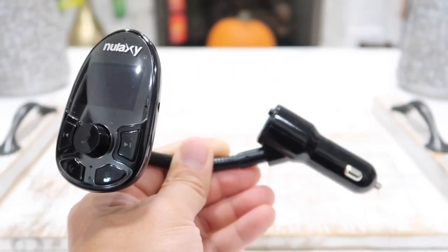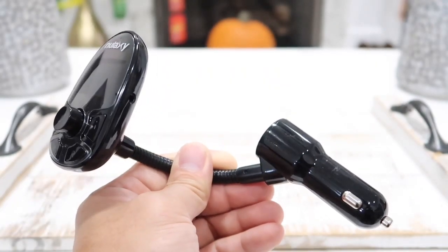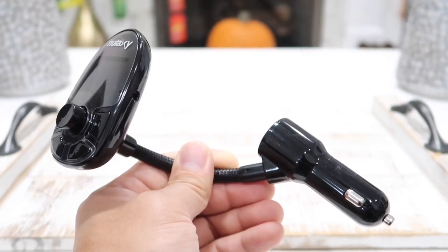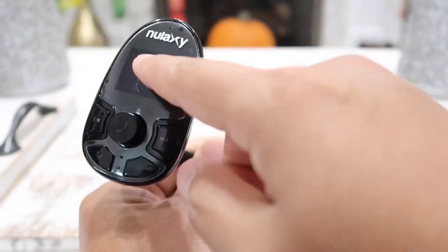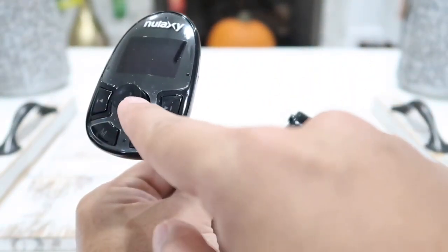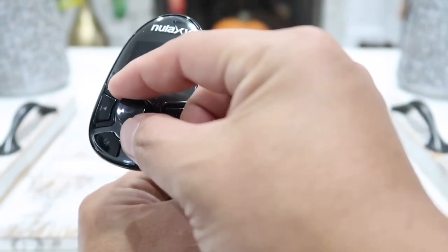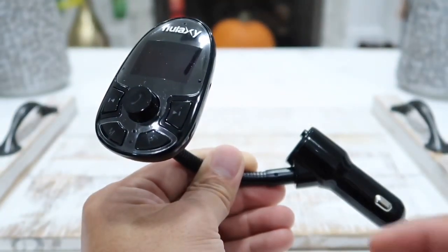This one is loaded with many different features compared to other FM transmitters, and this is probably one of the best FM transmitters you can find out there. On the front face here, as you can see, we have a 1.4 inch LED display screen, and in the middle we have a multi-functional scrolling button which you can scroll left or right to change the FM channel to match with your car and connect this device.